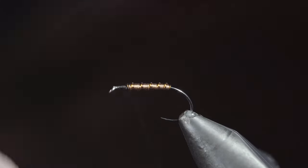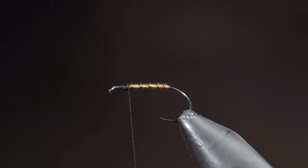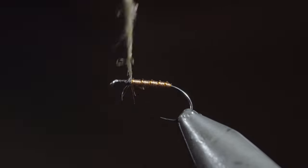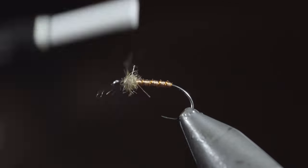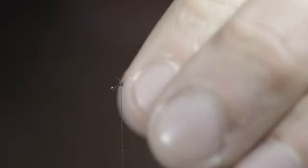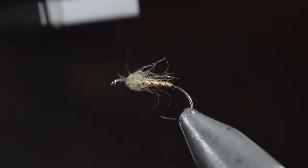Secure your wires in place by wrapping back on them slightly, and grab some dubbing. Here I'm using a tan synthetic blend — create a dubbing noodle, and begin to wrap this around the head of our fly. Brush it out to give it a nice, buggy look. Pull any excess fibers free, and wrap back on the dubbing slightly, creating a base for our next step.